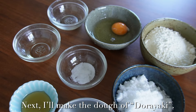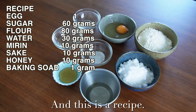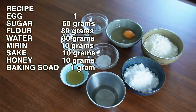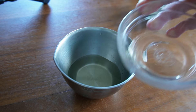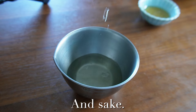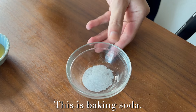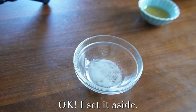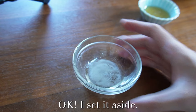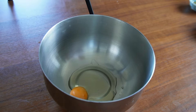Next I'll make the dough for dorayaki. These are the ingredients and this is the recipe. I add mirin and sake to the water, and this is the baking soda — I add a little bit of this mixture. Okay, I set it aside. Then I put an egg into the bowl and beat it well.